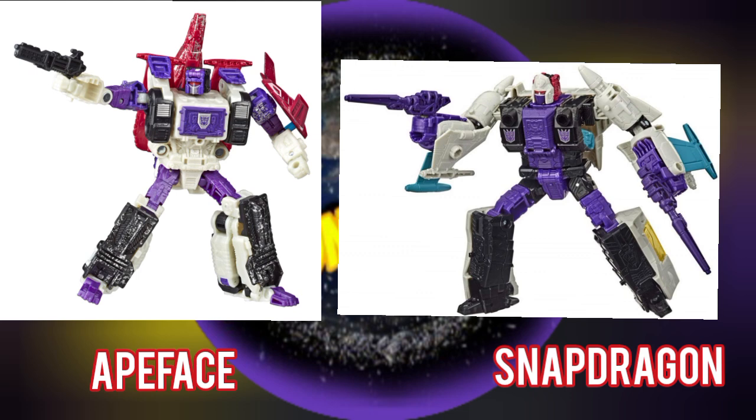Besides being Headmasters, these guys are also triple changers, which adds more play value to each of them. The most recent Apeface would be in the War for Cybertron Siege line, and Snapdragon can be found in the War for Cybertron Earthrise line. I have the Apeface and my feelings about him are just like the other Headmasters I mentioned — a really nice figure.